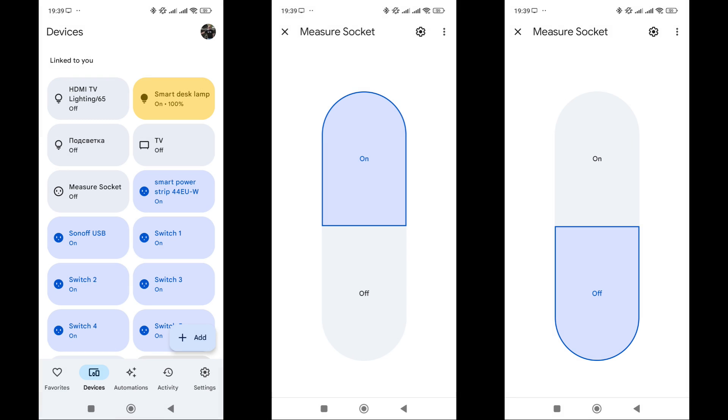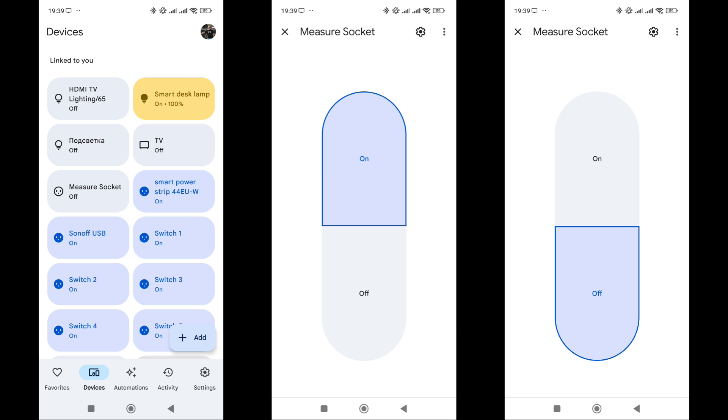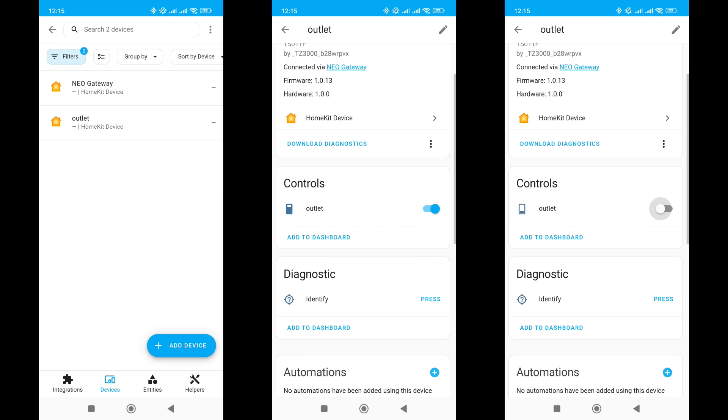For operation in Google Home, you need to add the Tuya account credentials once through the device menu compatible with the service. After this, all supported devices will appear automatically. The socket is supported, but only for turning on and off — there is no data on energy monitoring. The gateway through which this socket is connected supports working with HomeKit. Using the HomeKit controller integration in Home Assistant, the socket appeared here as well, with only turning on and off available.